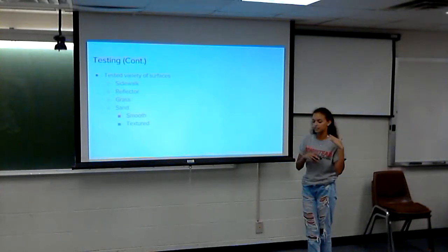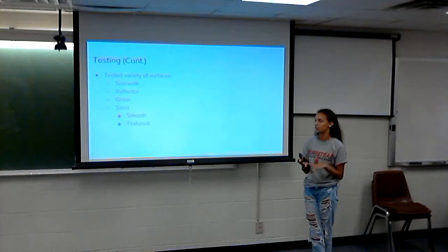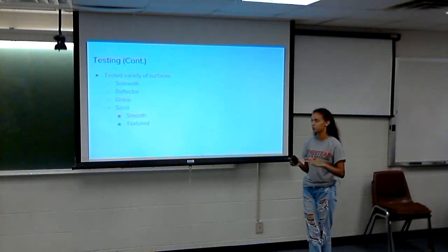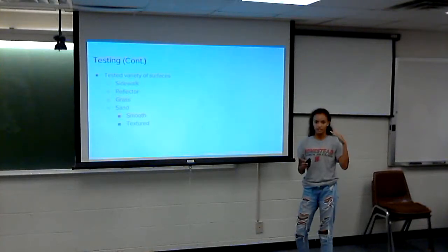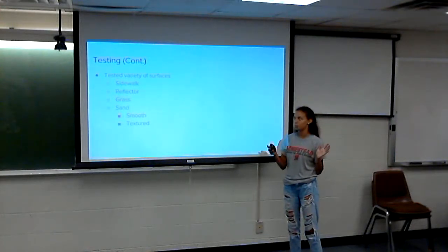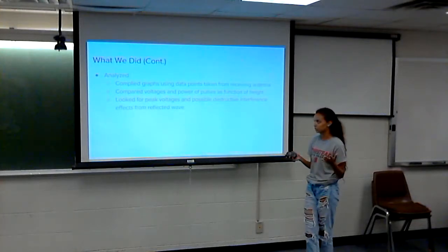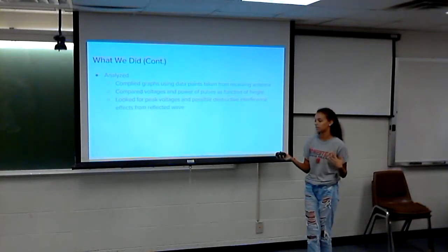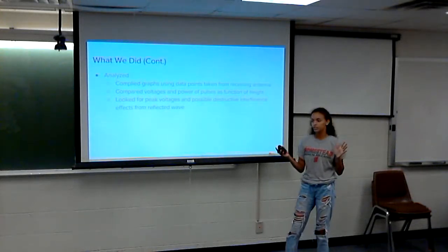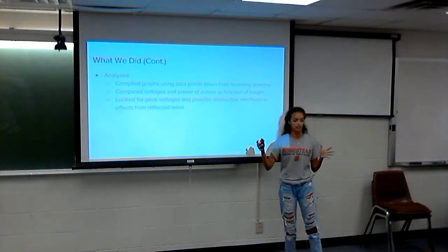We tested this setup on a variety of different surfaces: sidewalk, a large reflector used to calculate the Fresnel zone — about 16 square meters — grass, and sand, which we tested both smoothed out and textured. At each surface we tested four different heights, both vertically and horizontally polarized, and at different distances. We didn't have enough time to test both distances on sand, so all the data shown is at 10 meters apart. After testing, we compiled graphs from all this data, comparing voltages and calculating power to see what geometric setting gives the best received voltage and the most interference.